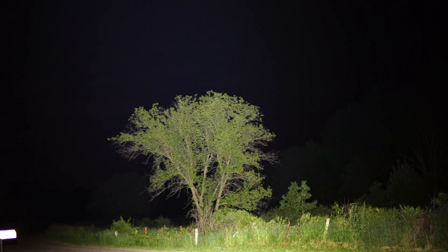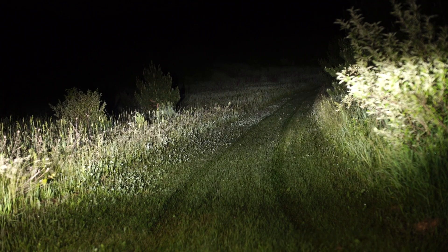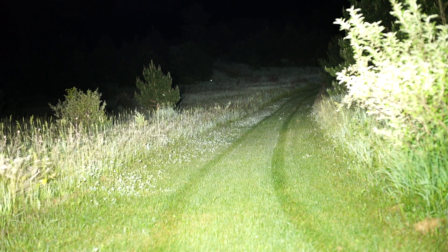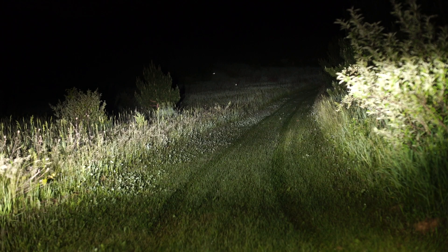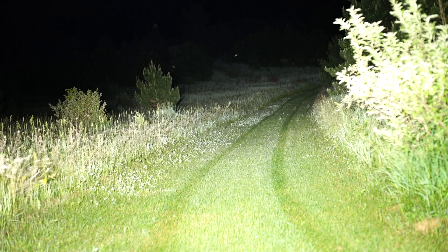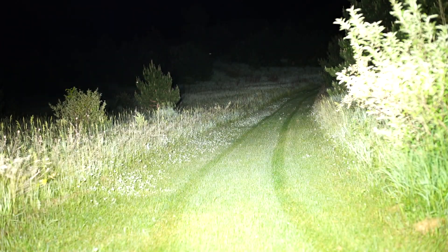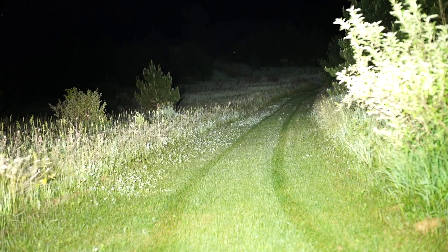I've got my headlights on on my Kawasaki Mule UTV — these are bright LEDs on high beam, brighter than car headlights. And here comes the old Trustfire comparing it — Trustfire and the Mule. I'd have to say that's brighter than the headlights. It's Trustfire.